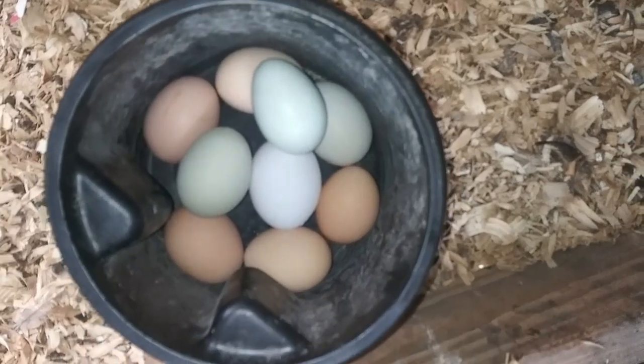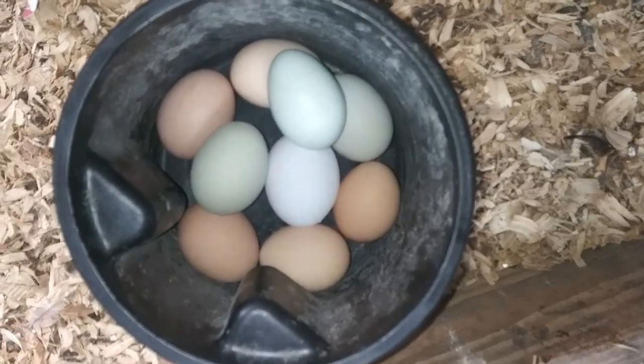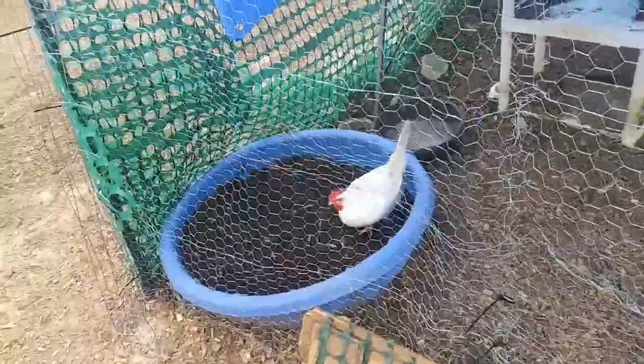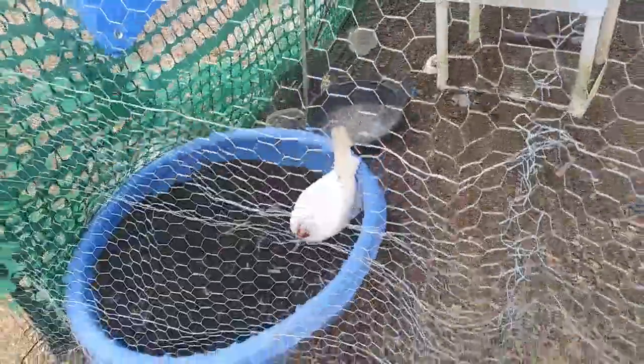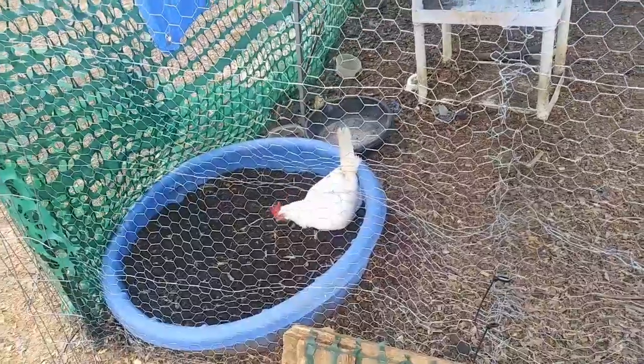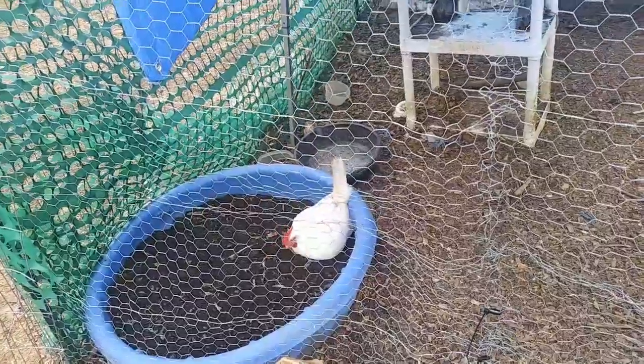Look at mama getting herself a dust bath — she's almost 100% healed, she's doing great. She does like to keep to herself though.